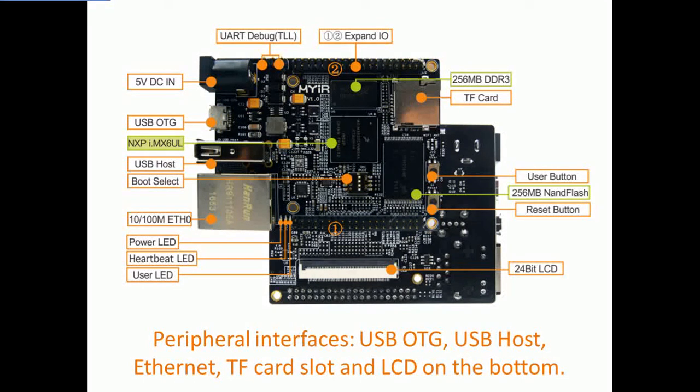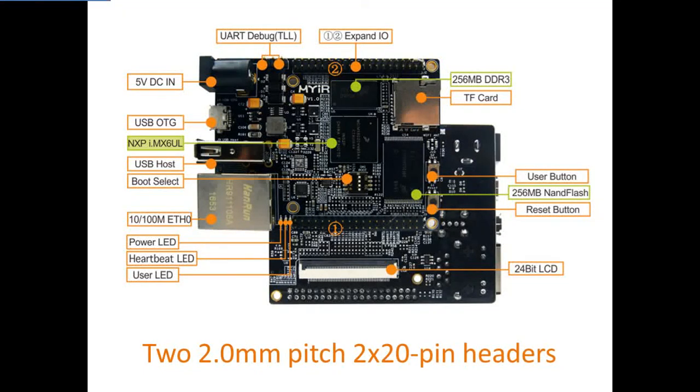It offers common peripheral interfaces such as USB OTG, USB host, Ethernet, TF card slot, and LCD on the bottom. It has two 2.0mm pitch 20-pin headers on board to allow extension of the controller signals and ports to the baseboard through headers and connectors,